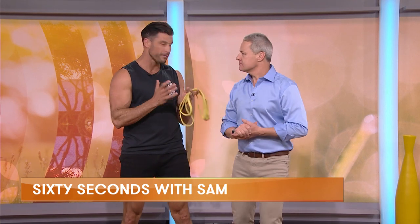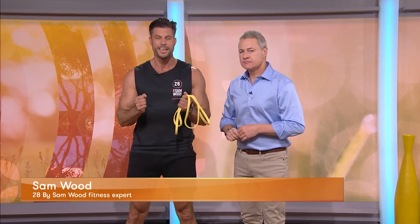I train a lot of ladies and I always say do not be scared of resistance training or strength training. It will not make you big. It will make you strong and it will make you toned. Here are three moves you can do at home, and all you need is one piece of equipment to tone up your arms.